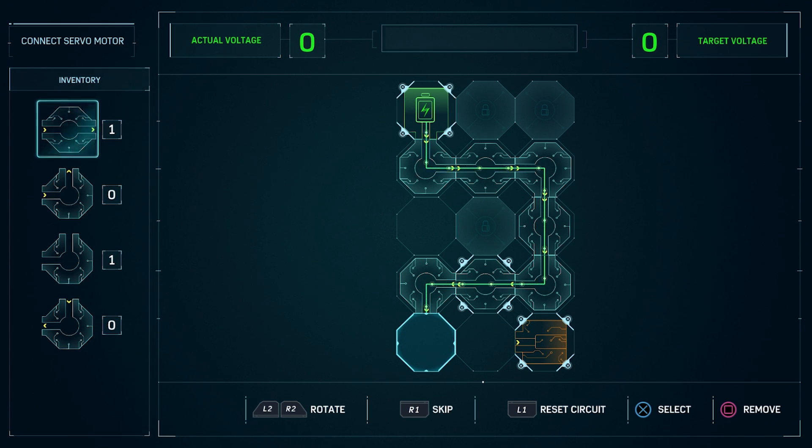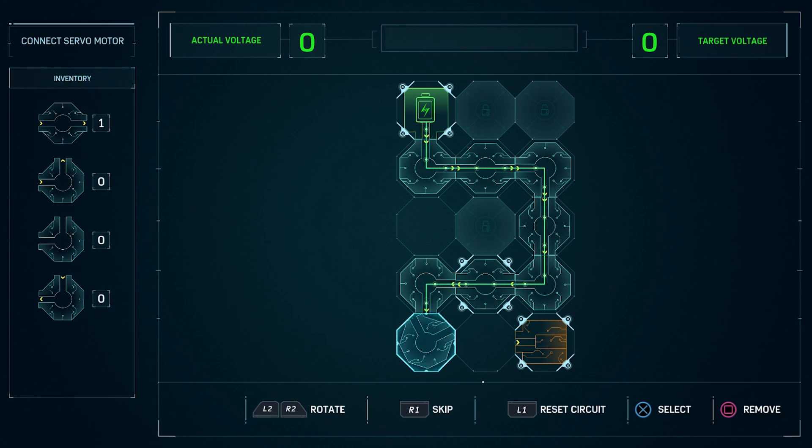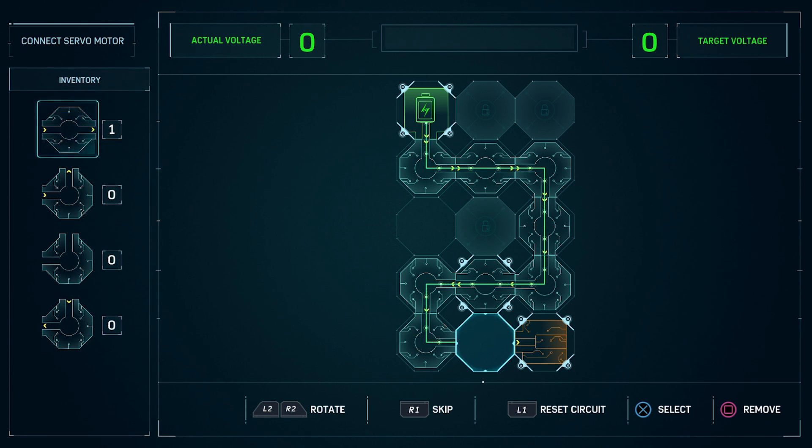For the next spot, use the third piece and rotate it. And for the last spot, just use the first piece. Alright, onto the last one.